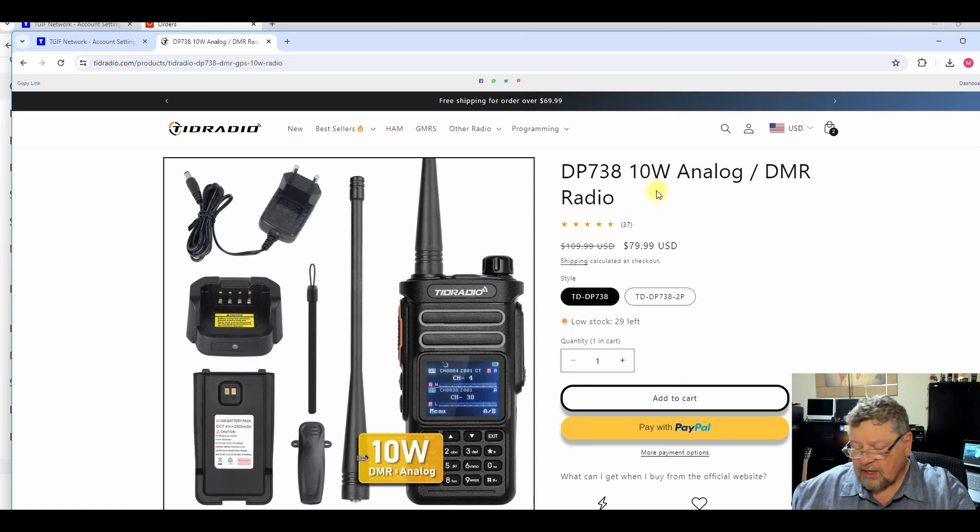There are a lot of other videos that show you how to configure these things — I'm not going to go there today. But that's it. AF5DN, have a great day.